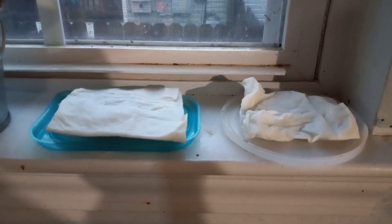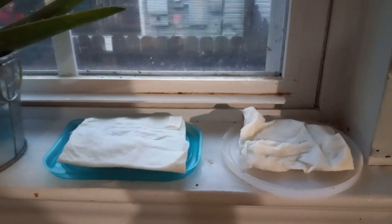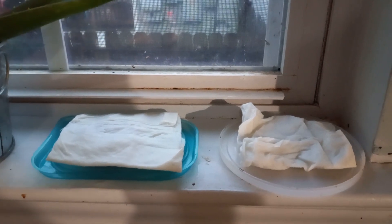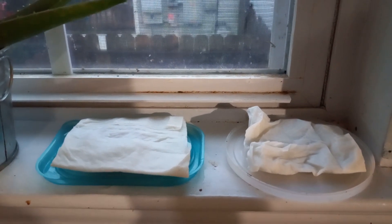As you can see, I've got them both sitting right here in the windowsill, right outside of my aloe vera plant. Wait a week, then check on them and make sure they stay damp. Wait for them to start sprouting, then plant them in the ground. See you in the next video.